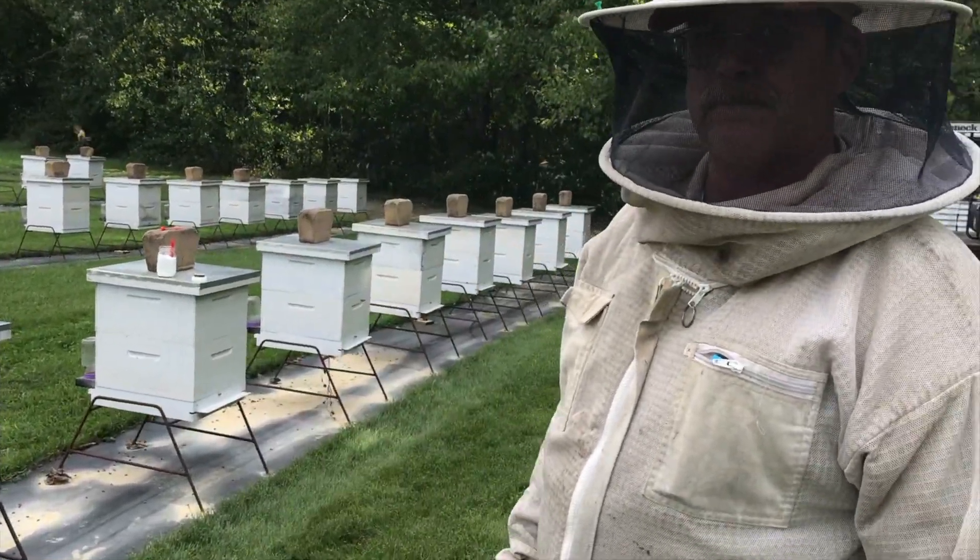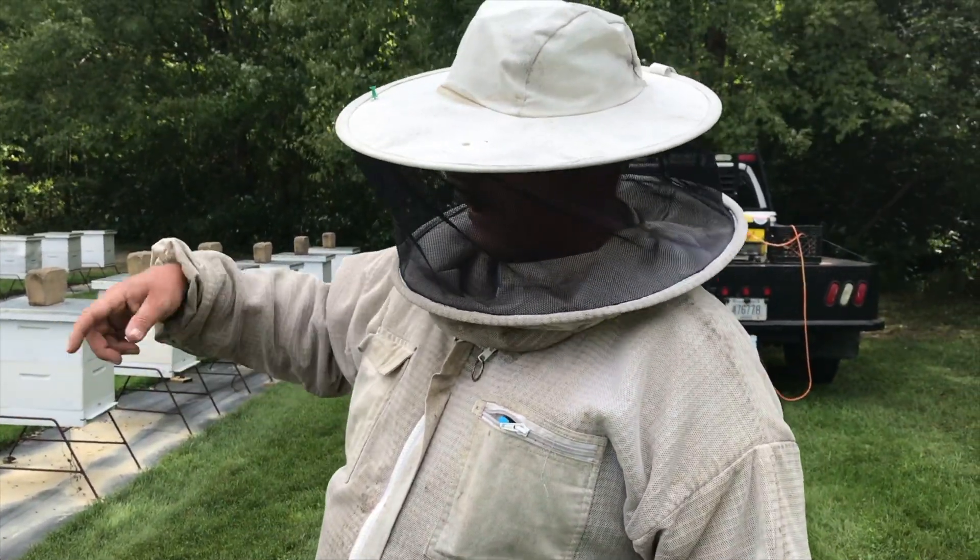That's all there is to the treatments. Ten days from now, we'll come back and treat every hive again.